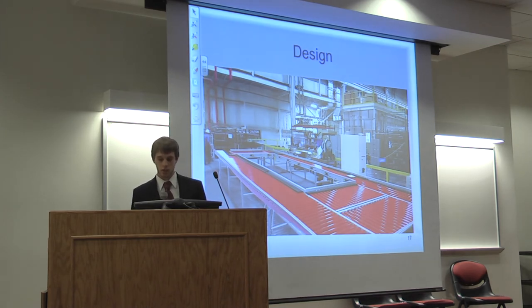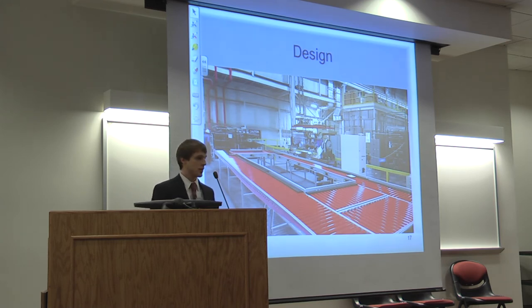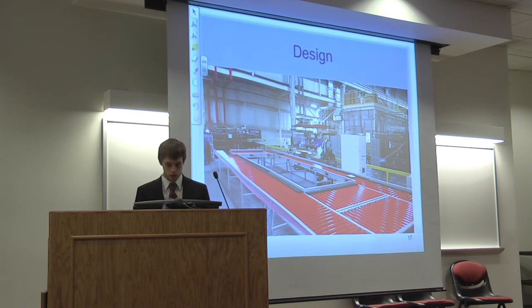Here is a picture of the conveyor being built in our trial area. In this trial area we were able to assemble the entire system before putting it into production, so we could do debugging and training without interrupting actual production.